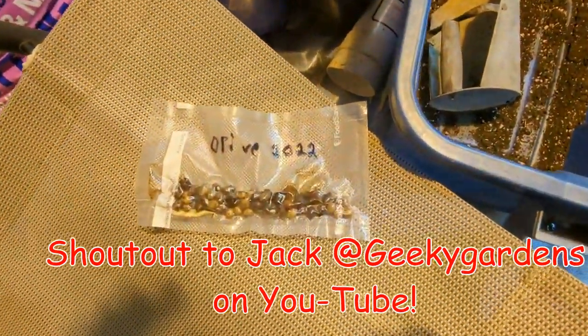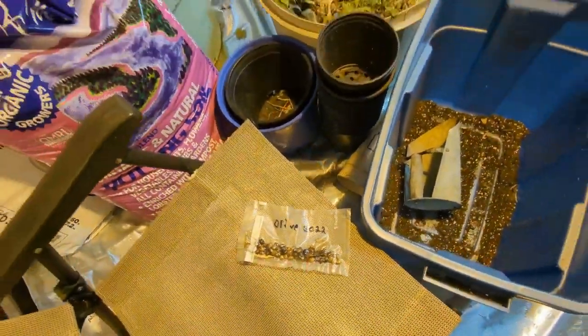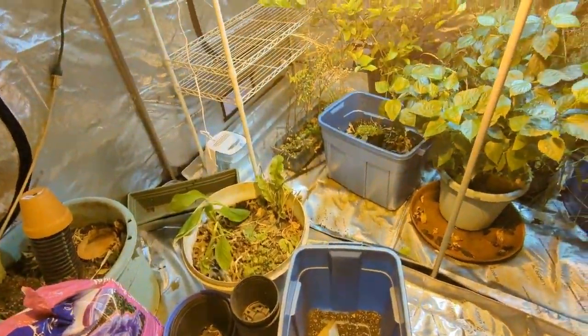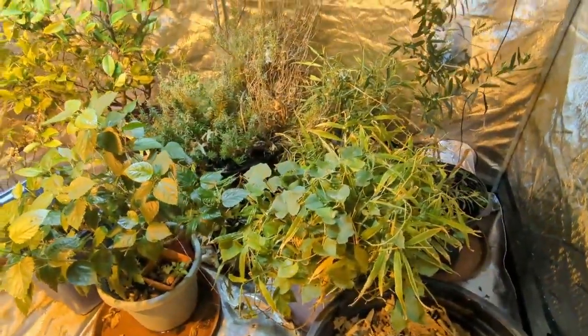My friend Jack sent me some olive seeds. I'm going to get a few of those started. And I want to get some basil, some holy basil, and some Hawaiian orange marigold and that sort of stuff going.